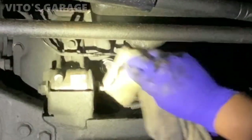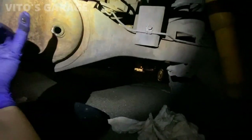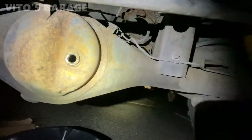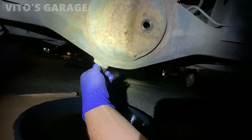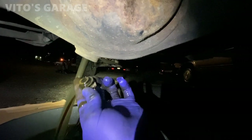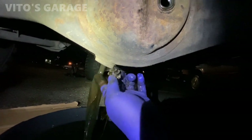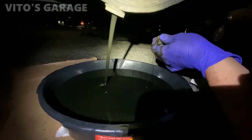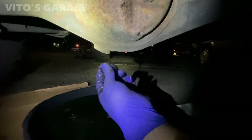Now we're in the back doing this rear diff. It was a little bit of a challenge to remove these. A little dirty — I don't know when the rear diff fluid was done, but it's getting done tonight. This thing is kind of nasty. It's a little warm though — we just drove this truck. Usually takes the same amount of fluid as the front diff.